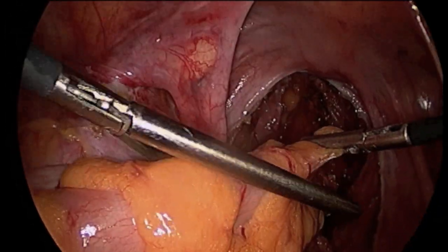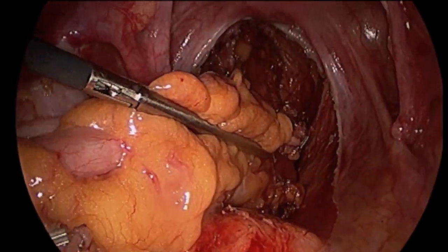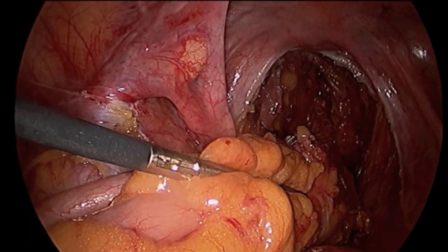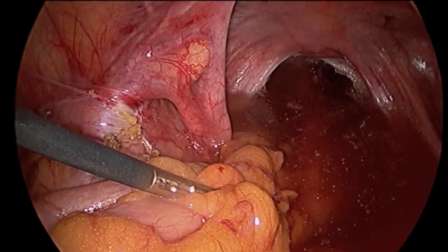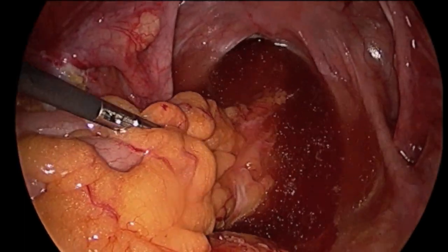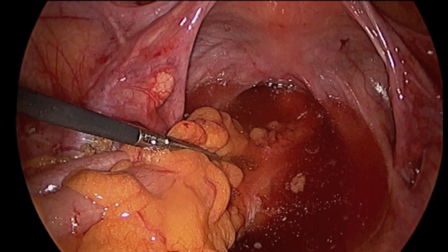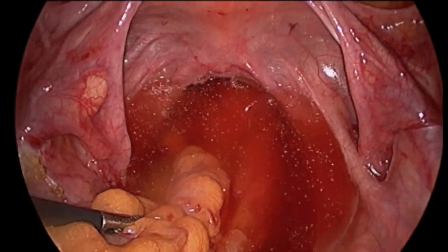A clamp is then placed across the lower colon. The pelvis is filled with saline and the proctoscope is inserted into the rectum. The rectum is filled with air, and the absence of bubbles in the saline confirms that the stapler has created an airtight seal at the new bowel connection.